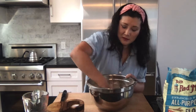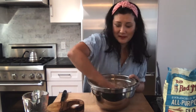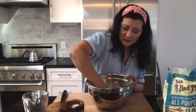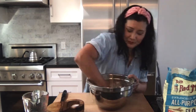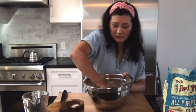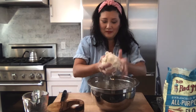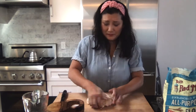Making Mandu wrappers is something that is traditionally done with the whole family during holidays, especially during the Lunar New Year. It's something I really love doing with the whole family — it's fun, it's delicious, and anybody can do it at home. I have a pretty well-formed ball in my bowl, and I'm going to move it onto my board to start kneading it.